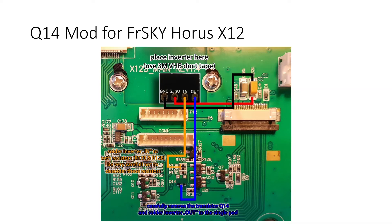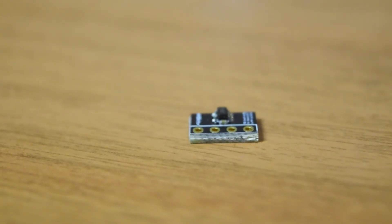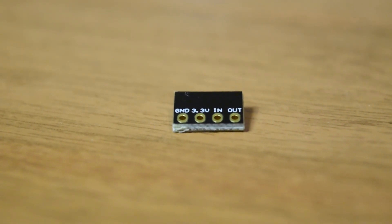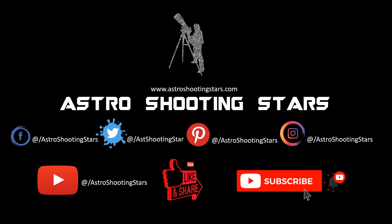That's it for the TBS Crossfire inverter mod and how to use it with your older FrSky radio receivers to get the highest possible speed from your TBS Crossfire. If you don't know soldering, go with the software fix; if you're good at soldering, go with the hardware mod to use the full capability of TBS Crossfire. I hope you liked this video — please hit the like button, leave questions in the comments below, subscribe if you haven't already, and thanks for watching. Clear skies!